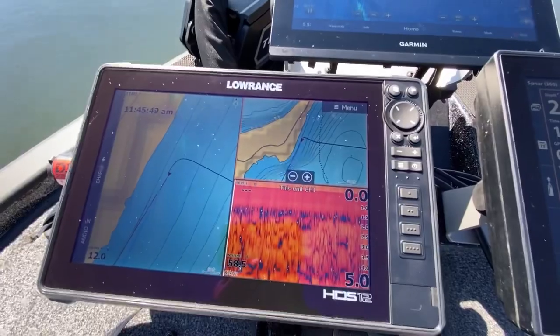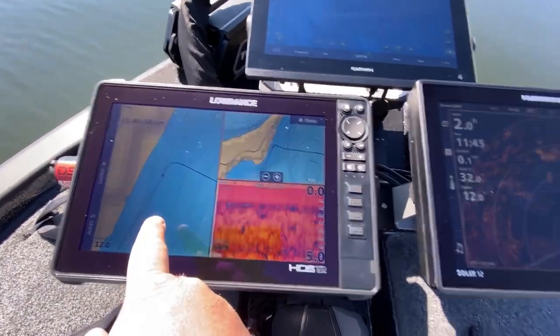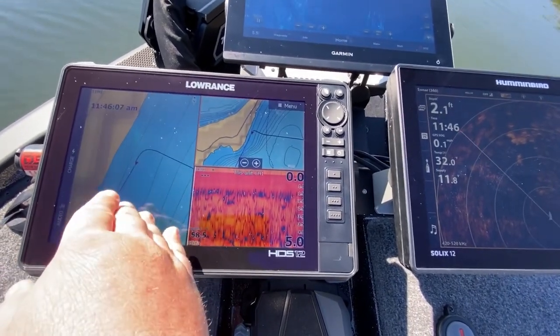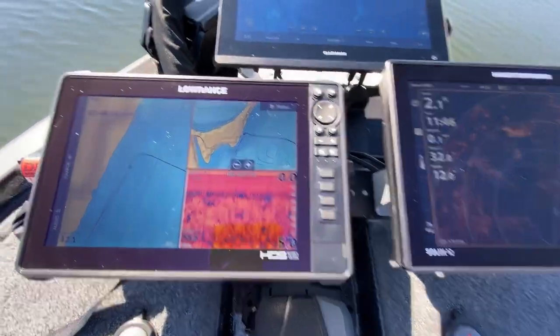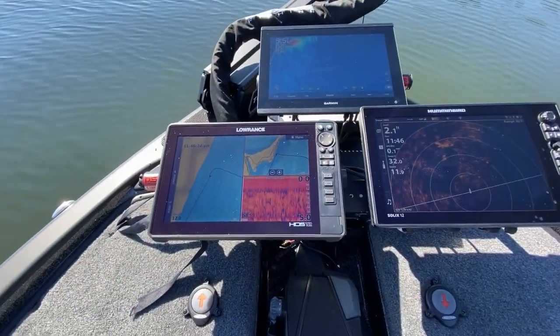The Lowrance HDS Live 12 at the bow is linked with the console HDS Live 12, and I use it strictly for Navionics maps. I've got a zoomed-in map for lining up casts to waypoints, and a zoomed-out view for a bigger picture of the area. Then I also have 2D sonar. I'm using Navionics Platinum cards here as well. That's exactly how I like to set up my units on my brand new 921 Elite — it maximizes efficiency, which is super important in tournament fishing.